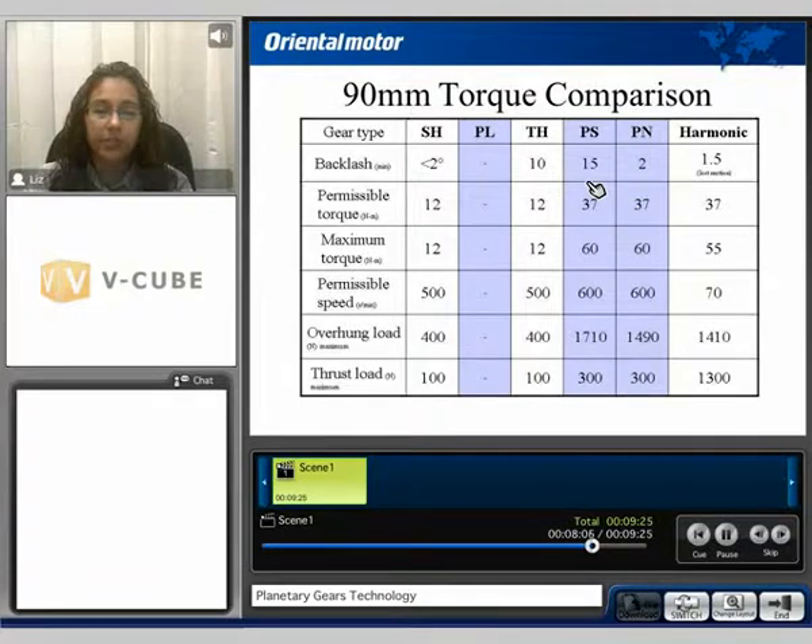Our 90mm frame size, the PL gear is not offered, but the PS and the PN are, and we can see here again the backlash comparison.